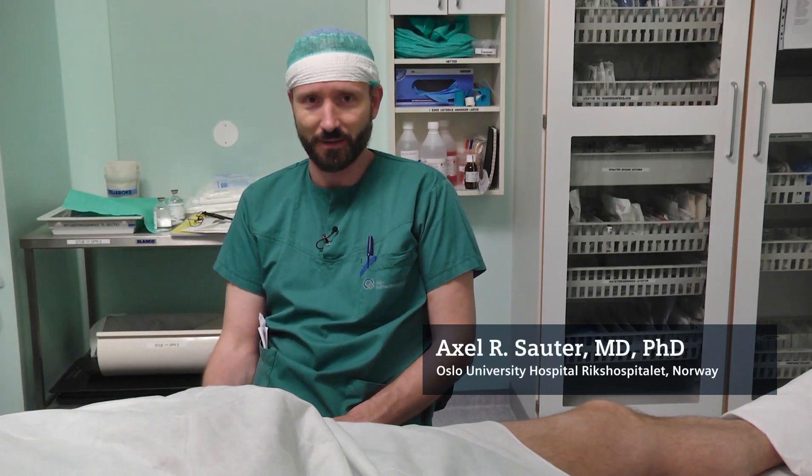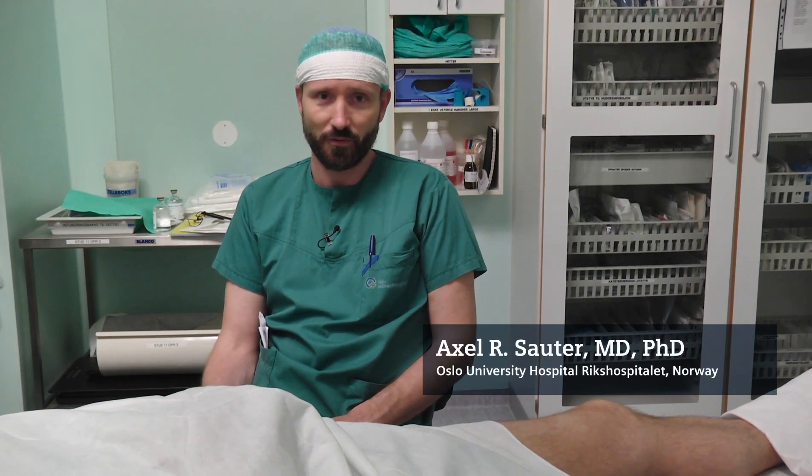The saphenous nerve block can be used in combination with the sciatic nerve block for surgery of the knee, leg, and the feet. It is easy to identify and block the nerve on the mid femoral level in a position below the sartorius muscle in close proximity to the femoral artery.